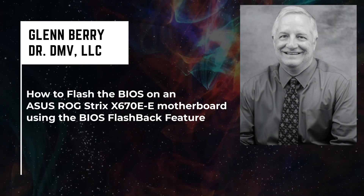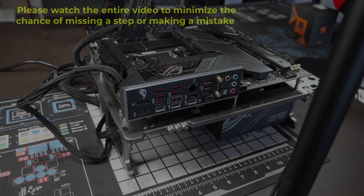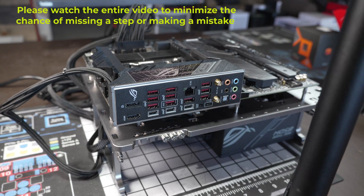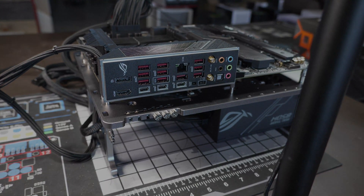Hello there, this is Glenn Berry with Dr. DMV LLC, and I'm back with another video. In this video, I'm going to show you how to flash the BIOS on an ASUS ROG Strix X670E-E motherboard using the BIOS flashback feature.